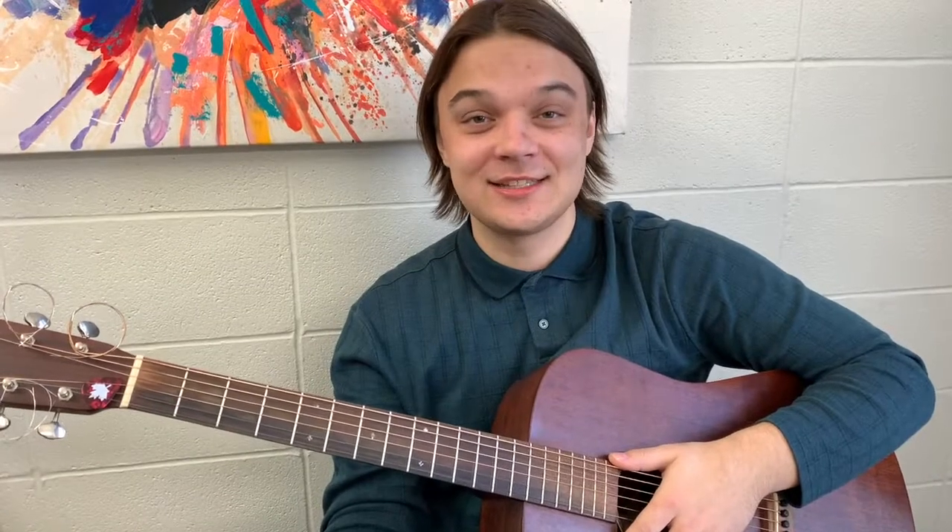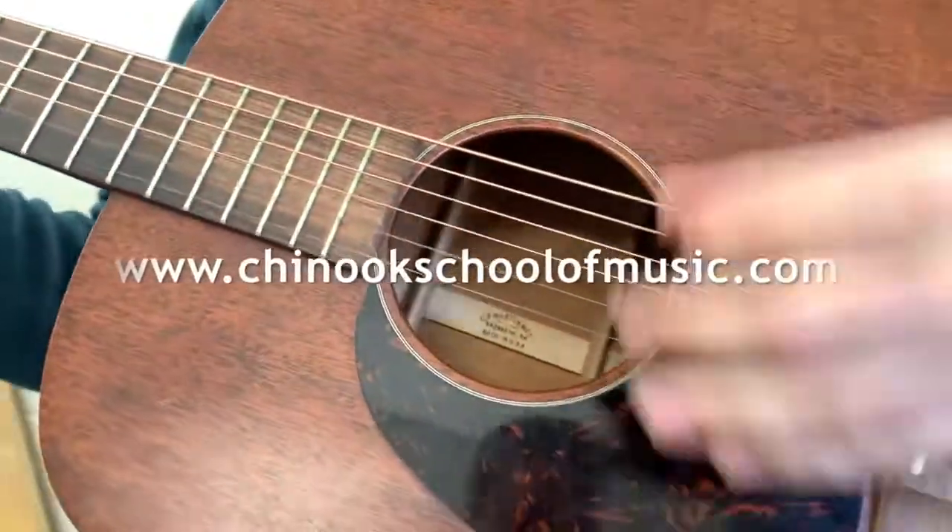You'll learn some scales and basic music theory. Sign up now and get a free lesson and skip your registration fee. To learn more, go to www.chinookschoolofmusic.com.